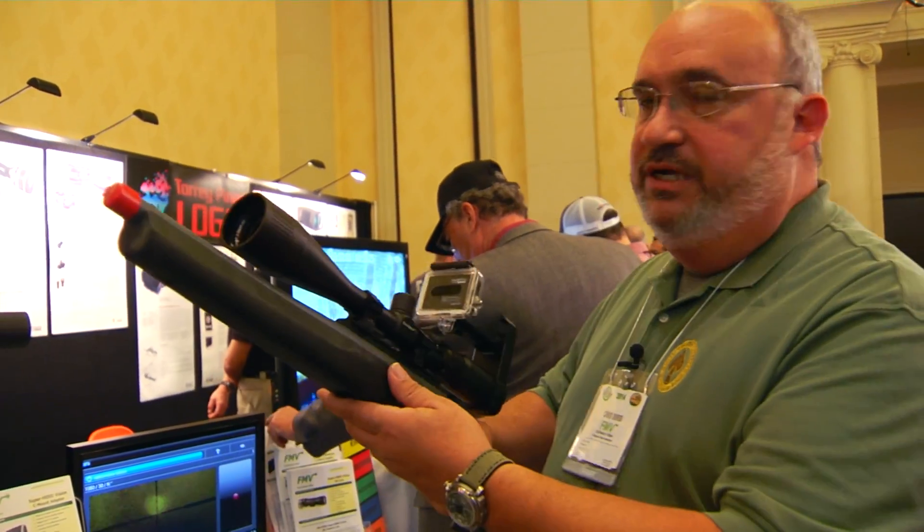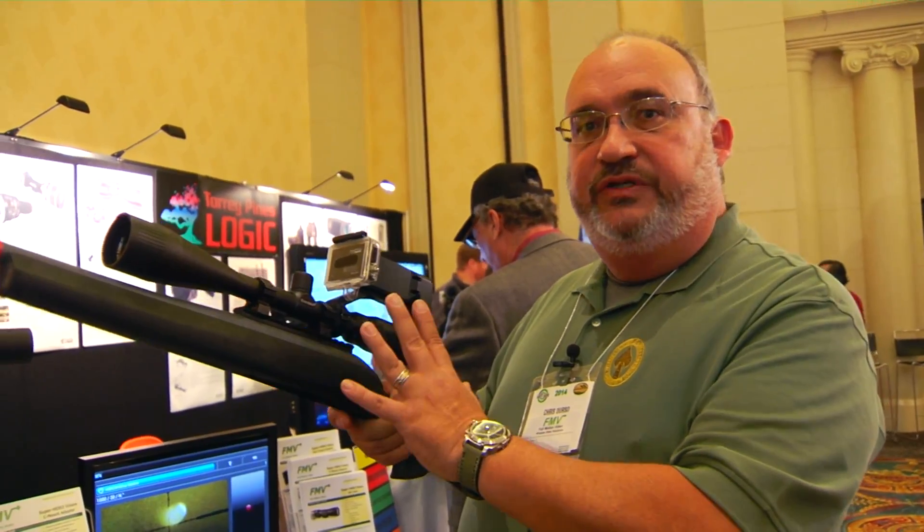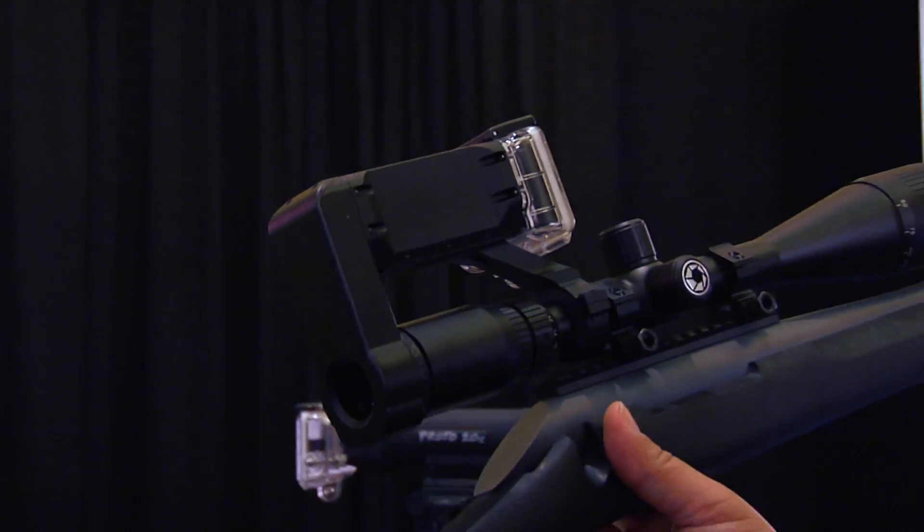New for this year is our gun scope adapter. This gun scope adapter goes over the existing scope that you have on your rifle and allows you to use the scope in the normal way that you would with the eye relief in the back.